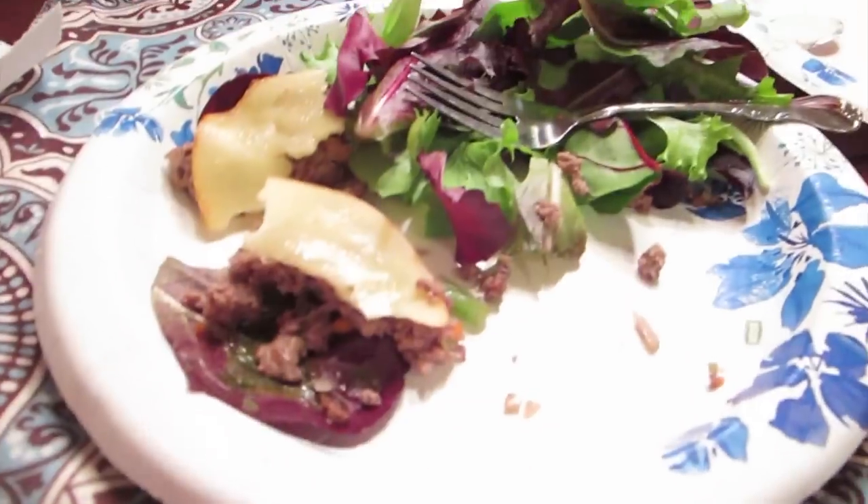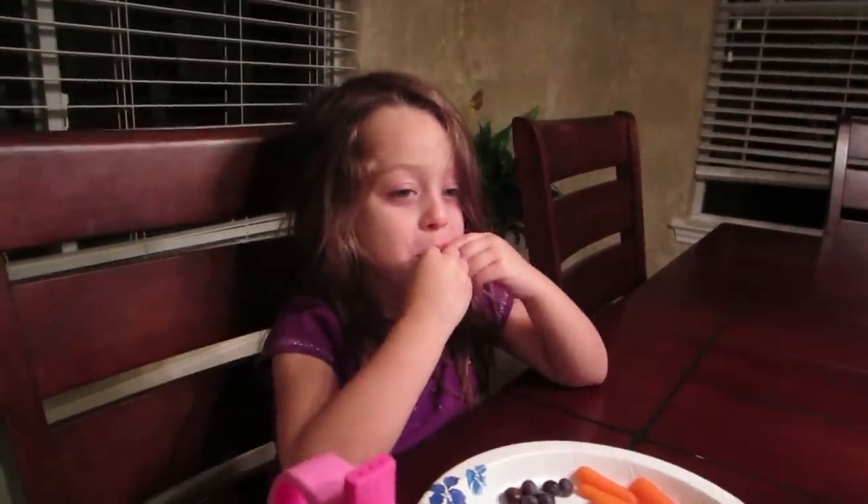What do you think, Kyle? Do you like those little burgers? What do you think, Toby? What do you think, Grayson? Thank you!